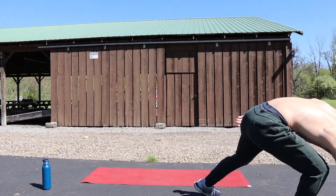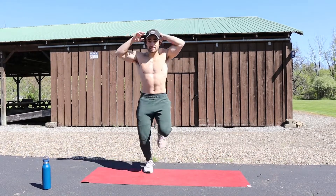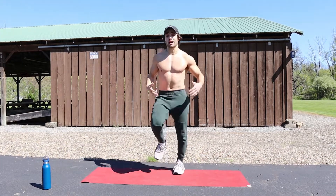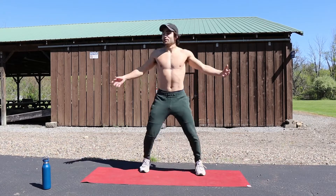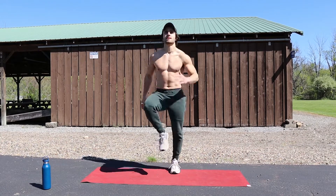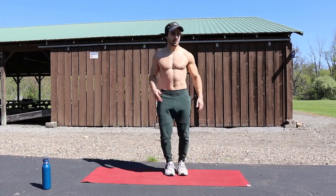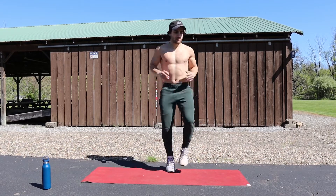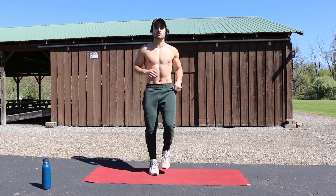Let's get right after it. I got my timer, I'm going to start it. First thing we're doing is just moving our body around — I say this every video — just to start to get the heart rate up. You can do anything as long as you're moving your body. I got a little agua with me too, but the rests are really short so I don't know if I'll be taking any drinks. Move around for about 10 more seconds and then we'll get right into it.